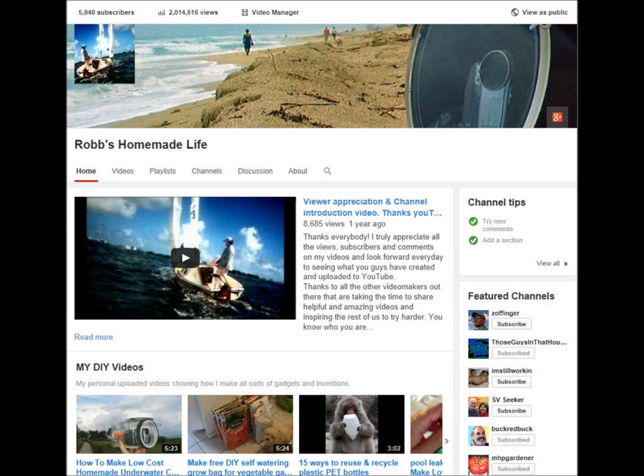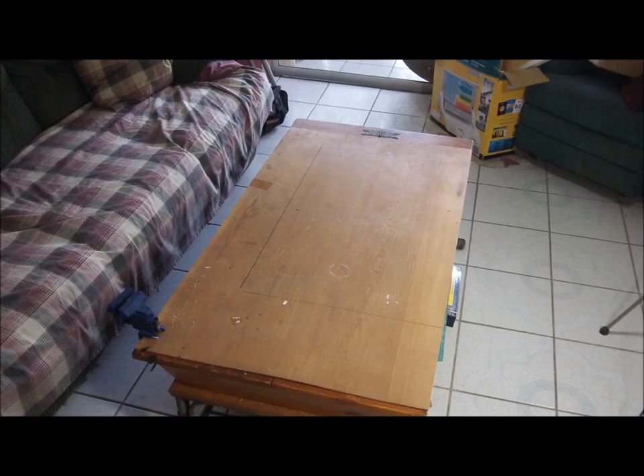I've made over 250 videos on my channel and I make a lot of them in my apartment. I don't have any space. I use my coffee table for making most of my videos. It's driving me crazy because I have stuff all over the apartment, and whenever I try to make something I have to look for stuff. Half the time I can't find it and have to go to Home Depot to buy something I already have. It's just driving me crazy.